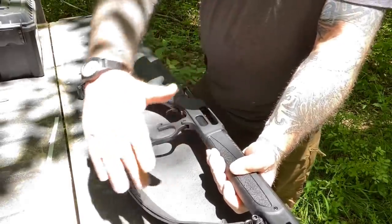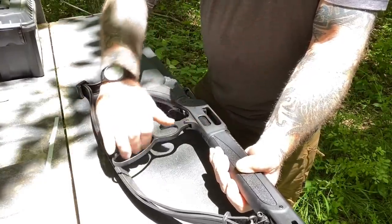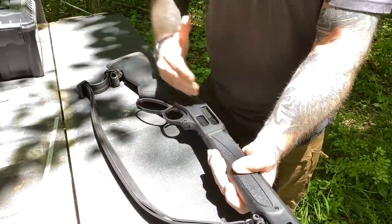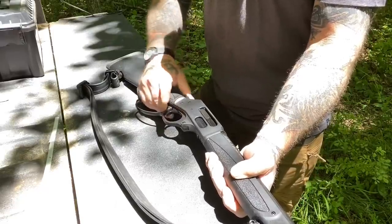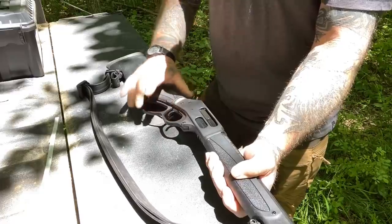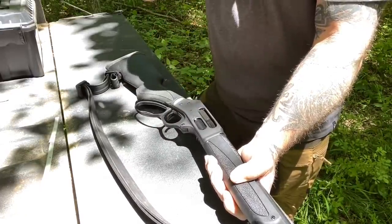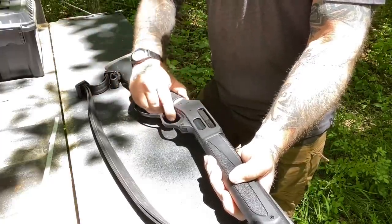The lever works like any other lever action. Lever forward puts a round up to the chamber ramp, close it down, shoves the round into the chamber. At that point it's ready to fire, and there is no safety mechanism other than to ride the hammer forward — there's a crossbar safety in there that keeps it from engaging the primer unless it's from the cocked position.